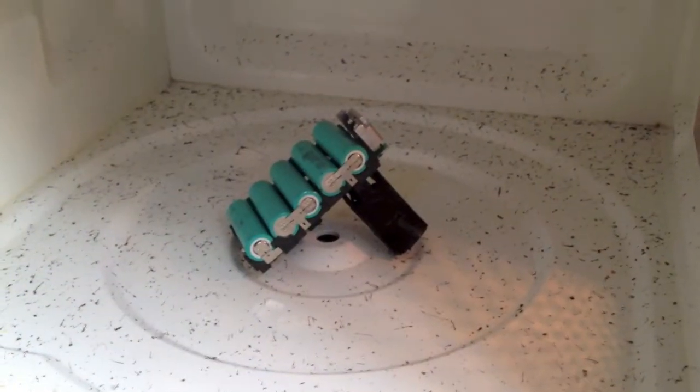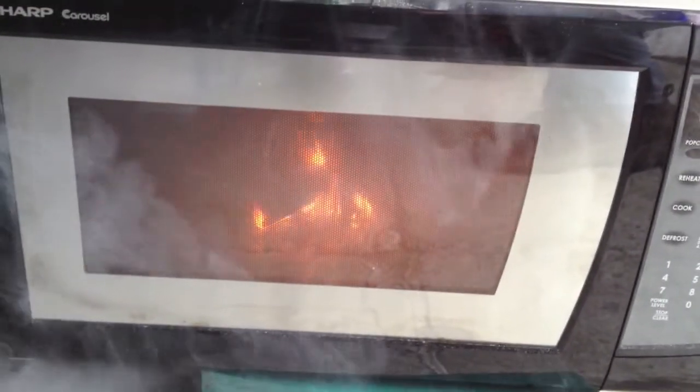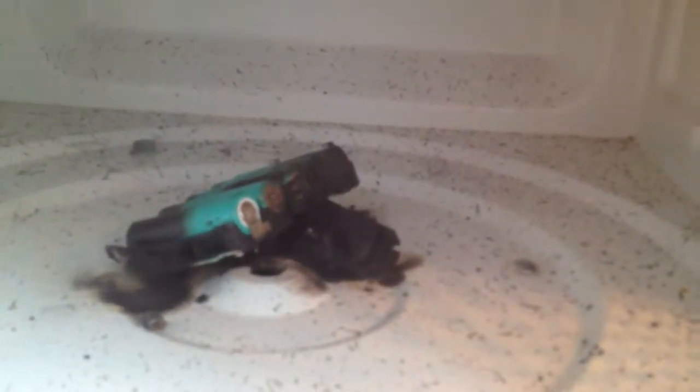Oddly enough the batteries didn't explode so I'm going to put it in for a little bit longer. There we go. Yep, it's pretty much a melted mess. Still can see some batteries though so we're going to put it in for a little bit longer.